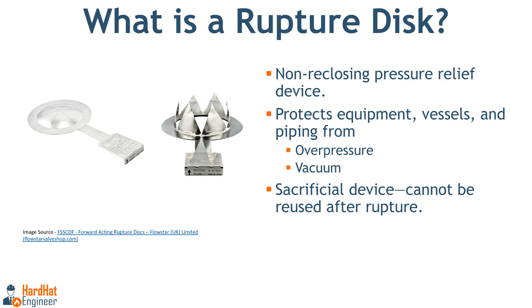What is a rupture disc? It is a non-reclosing pressure relief device used to protect equipment, vessels and piping systems from over pressure or excessive vacuum conditions. Unlike a relief valve, it is sacrificial, which means that it cannot be reused. Here in the image you can see the pre and post rupture.